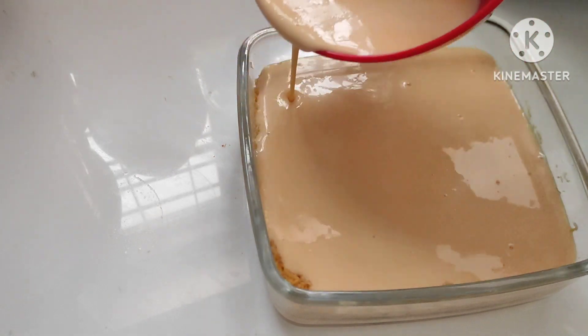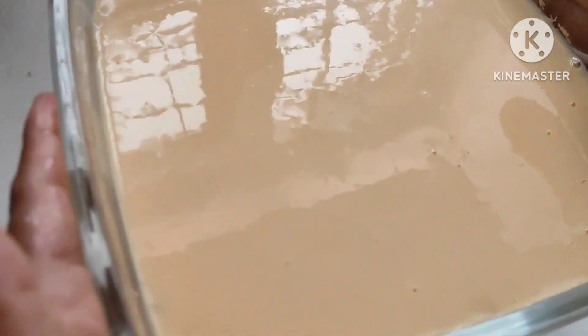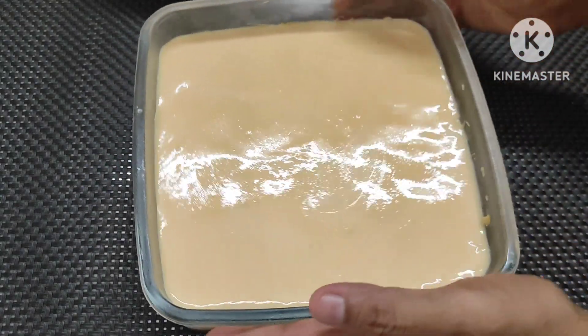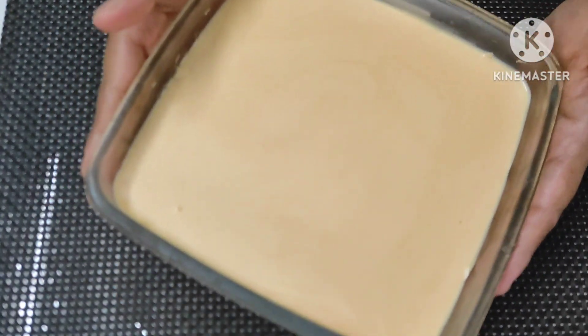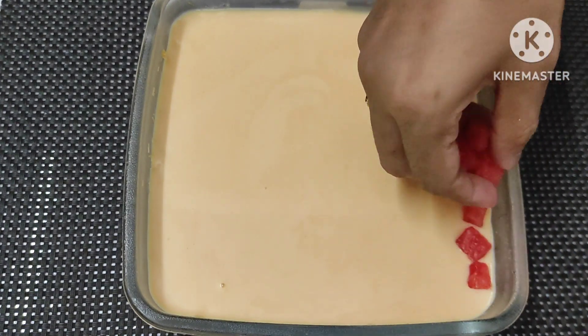We will put the balance of the mix in the pan. We will set the pan in the fridge. If we put the pan in the fridge, we will set it in a very good pan.